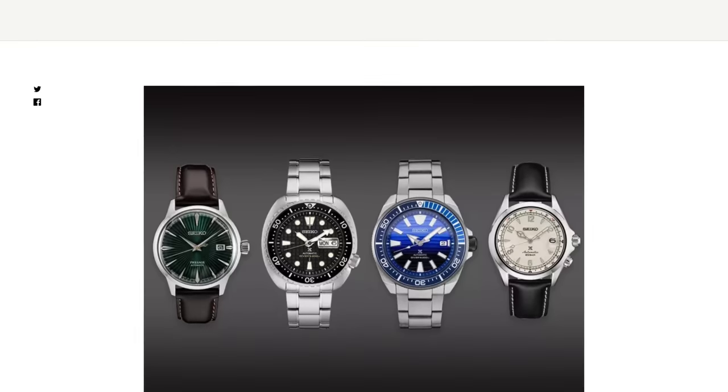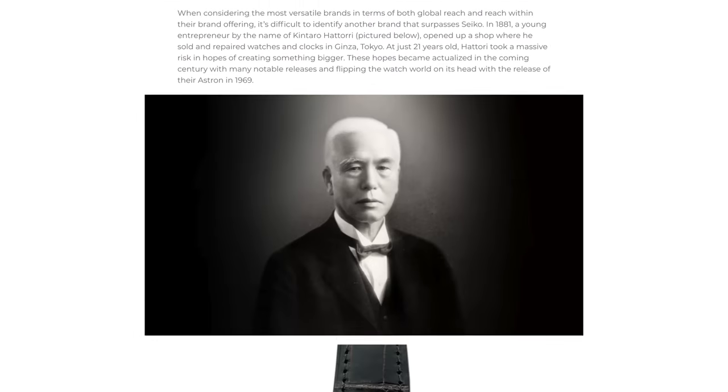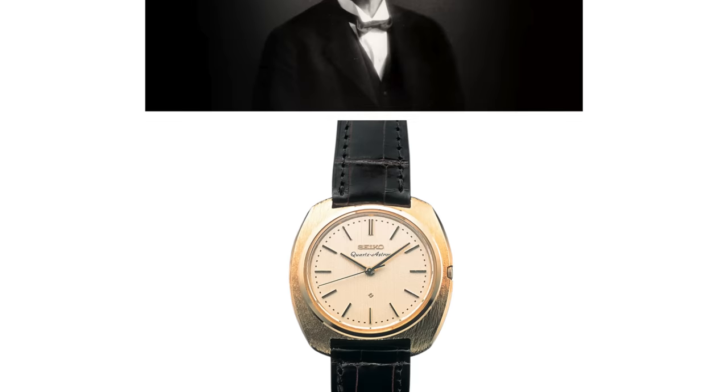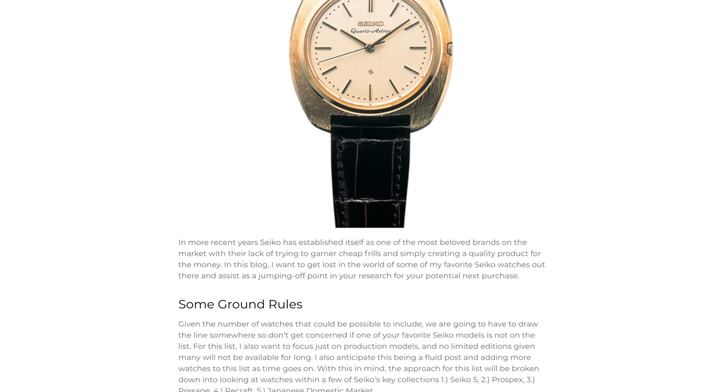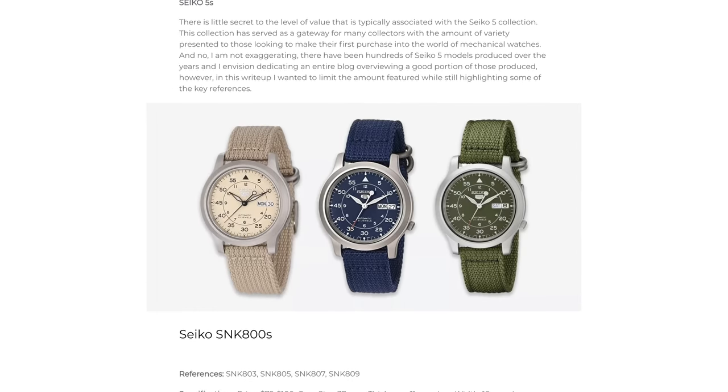Now, before we look at these Seiko 5 watches, I do want to mention that we have updated our Best Seiko Watches blog and guide. That's going to have over a hundred different variants and references on that list. It's been updated for 2021 as we're going into 2022, so definitely check that out — link will be in the description down below.